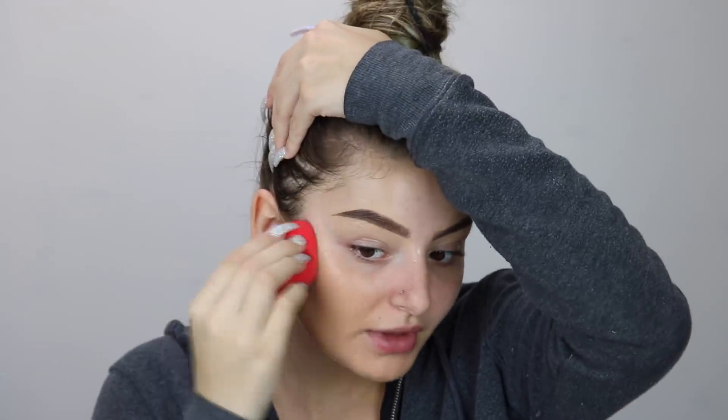So as you can tell by the title, this video is going to be a get ready with me where I just talk to you guys about some stuff. I haven't posted a video in literally almost three weeks. I don't know what's in this foundation — I have like white specks on my face and this happened to me last time I used it too. But anyway, I haven't posted a video in three weeks and I just feel like I owe you guys an explanation.